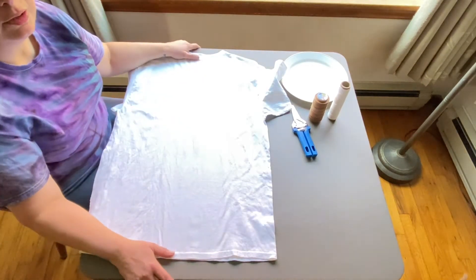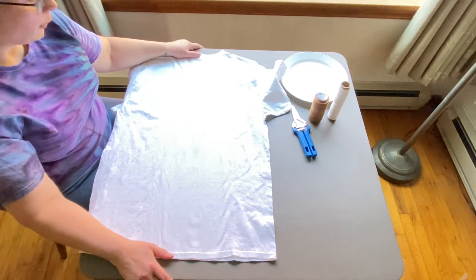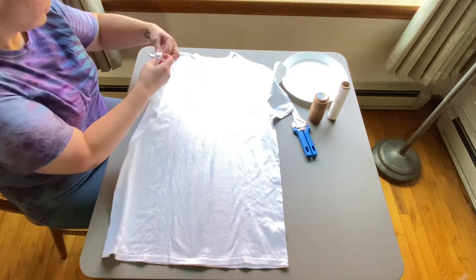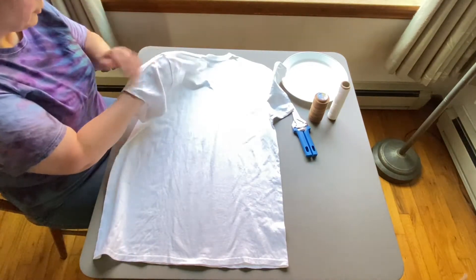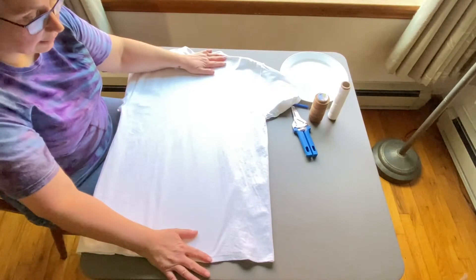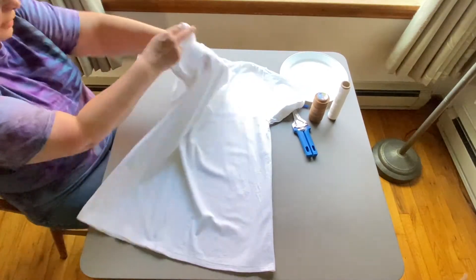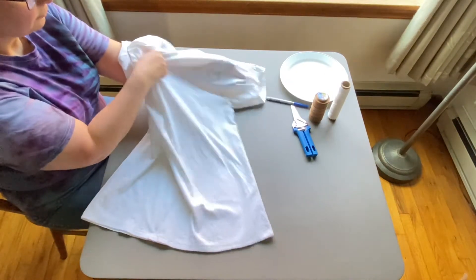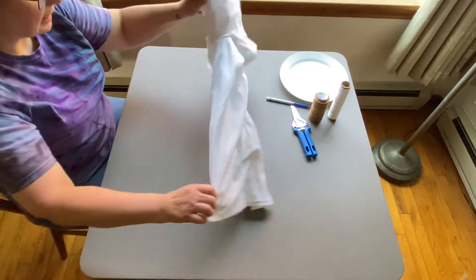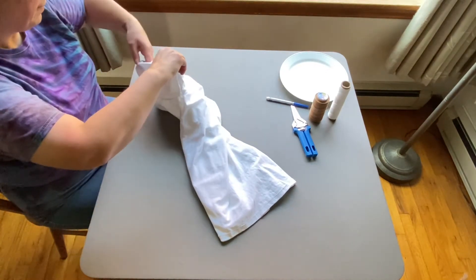Hello friends! I've been asked to do a tutorial on a design that my husband came up with. A lot of people have really liked it and asked how I did the fold, so I'm going to show you how that's done. The first step is to fold the shirt in half — I reach in through one sleeve and grab the other one, pull it through so one sleeve is inside the other, then take the seams of the sleeve and line them up.